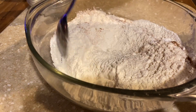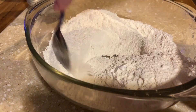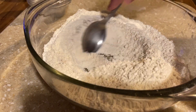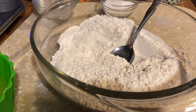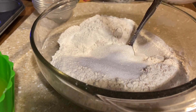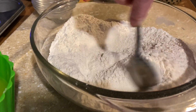I'm going to get this mixed up — it's quick, there's really not much to it. Just get this stirred up. Now I'll get my sugar: one quarter cup of sugar, mix that in.